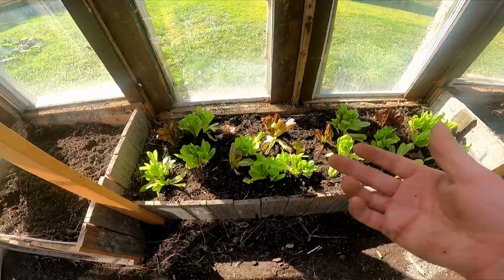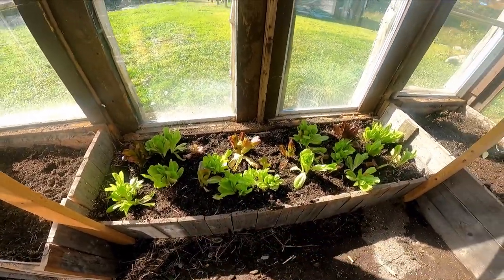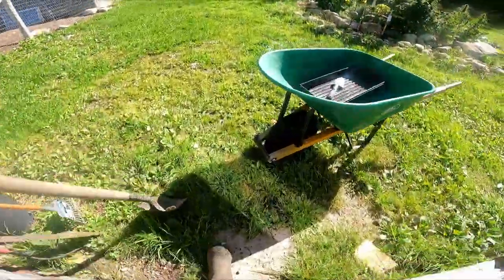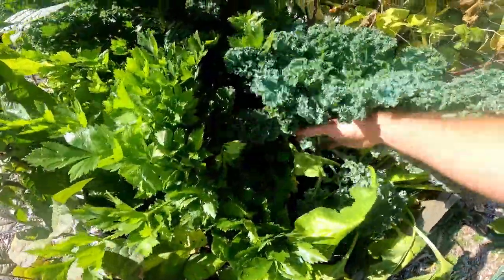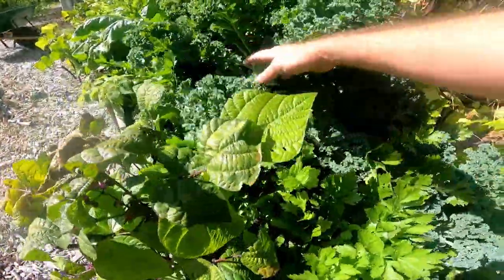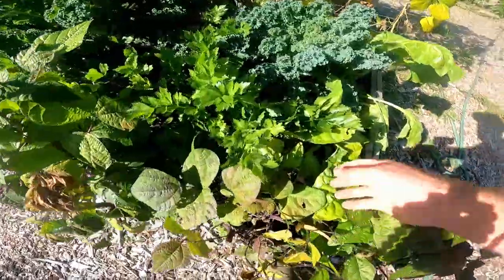That's the lettuce planted. I may grab a few more plants from down there — we'll have to see. Let's go down and see what else we can bring up. Let's get started with some of this kale, and that should open up some space so we'll be able to easily get at some of the celery plants and the Swiss chard.